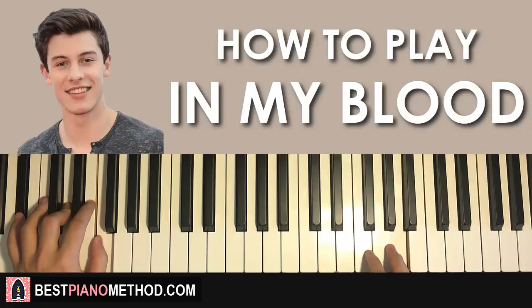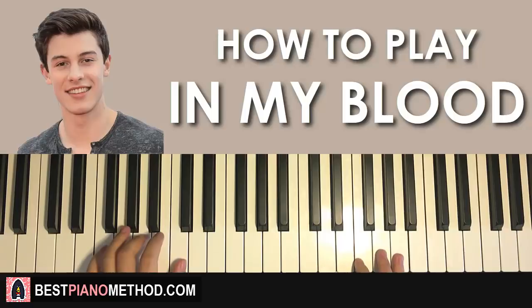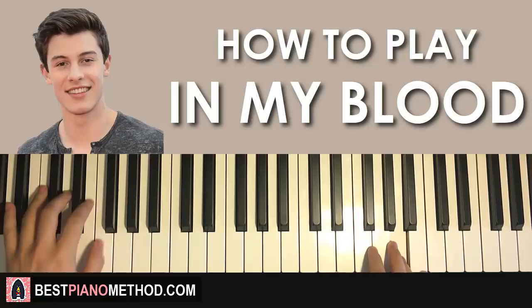Remember, if you kind of lose count — it's very easy to lose count because there are so few notes — you can do that thing I showed you before with the left hand: 1, 2, 3, 4, 1, 2, 3, 4, 1, 2, 3, 4. Yeah, it's easier to count like that.